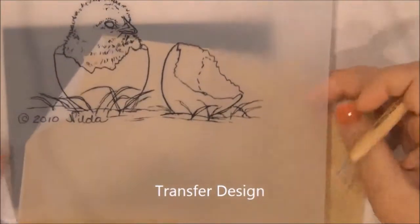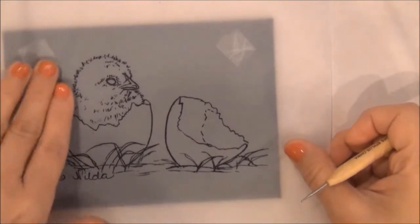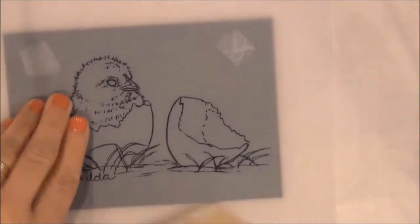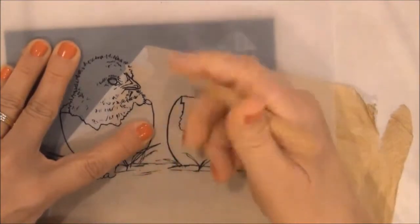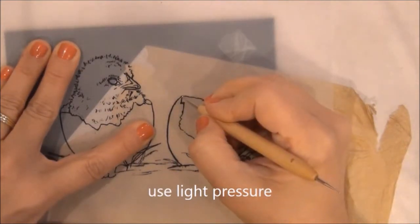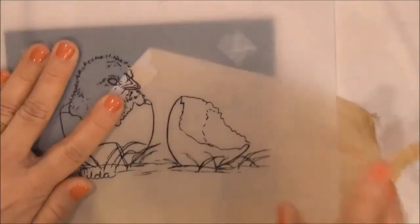I am just going to show you a small section. Make sure your tape really adheres to your surface; if not, hold your vellum tight while you are transferring. And you just press — do not press too dark. That is what you are going to do: you just press.